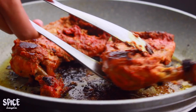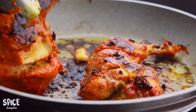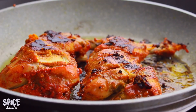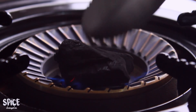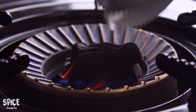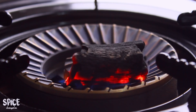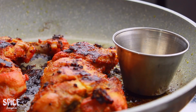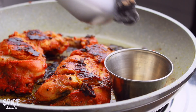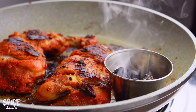Our chicken pieces are looking very good, and as you can see it looks like restaurant quality. The chicken has a smoky flavor. I'm going to cut one piece. There's a little bit of oil at the bottom of the pan — we add a bit of oil and the cook takes a lot of the moisture out.